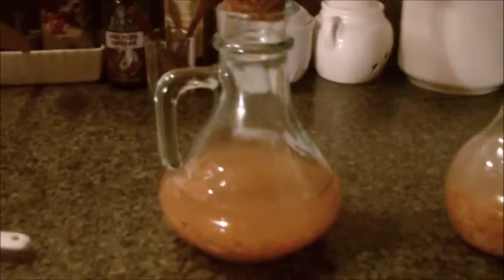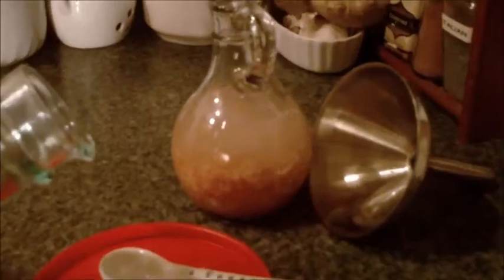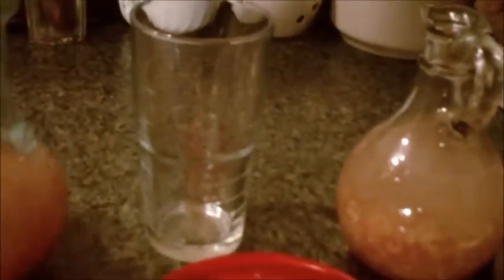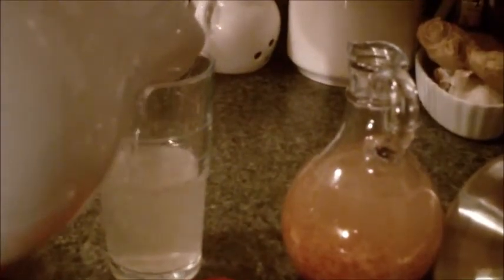So you get up first thing in the morning, pick up your little salt and give it a swirl. Measure out a teaspoonful or so, just put that in a glass. About a teaspoonful. Add your water — I like to use reverse osmosis water.